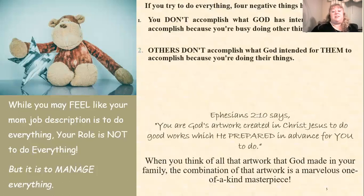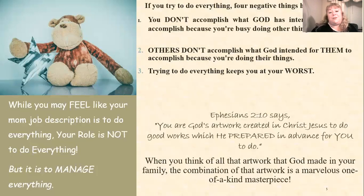Second, others don't accomplish what God intended for them when I'm doing their things — when God really intended for our kids to do some of those things. Third, trying to do everything keeps you at your worst. You say yes to too many things, you're spread too thin, and you can't juggle it all well. We just weren't designed to do all of it because some of those things are to be done by other people.